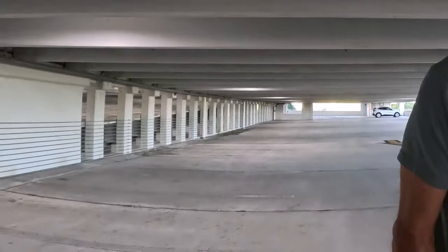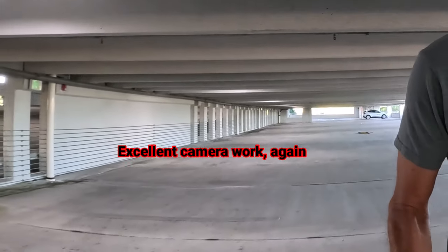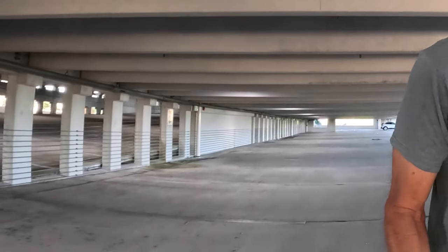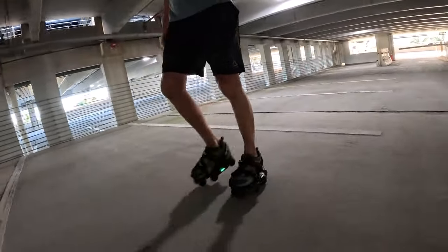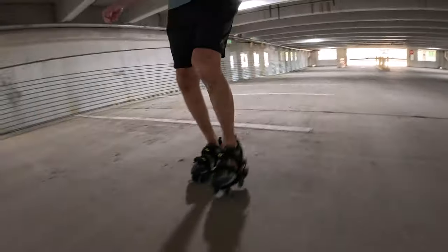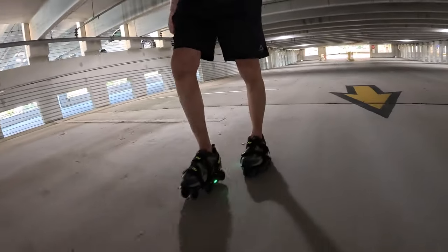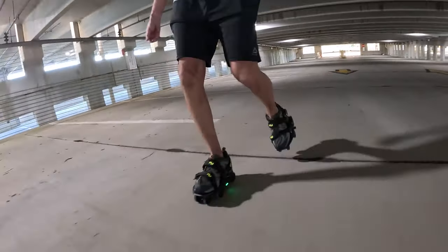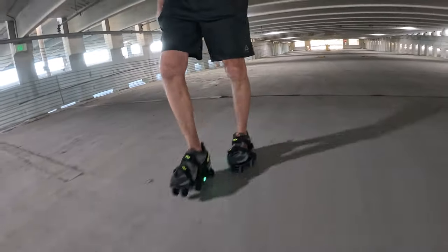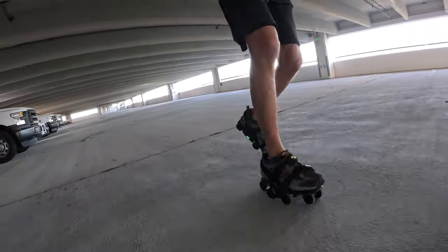I wound up in sport mode, but now I just shifted them back to city mode — I think that might be a little more in the middle, and I'm fine with that. Up the incline to level five. Yeah, it's not trying to charge ahead as much in city mode as it was in sport mode. This feels more controllable. I like this mode better. Next stop: the roof.